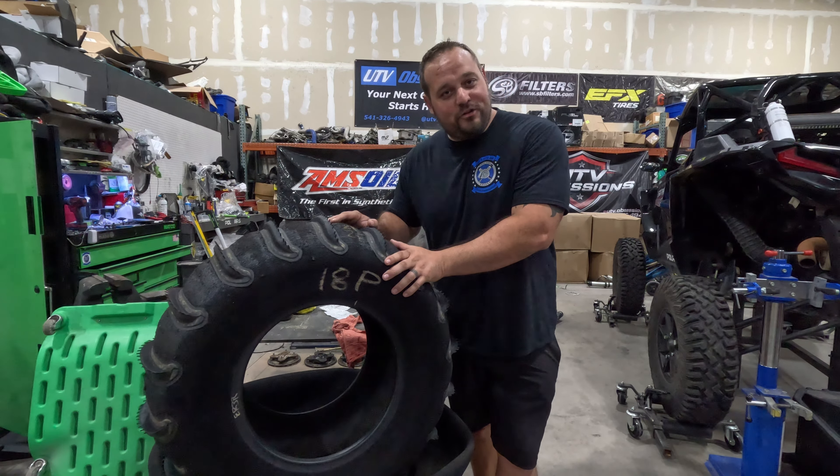We went with a 32-inch 18-paddle. This isn't something we would usually sell to the average side-by-side because they don't make that much torque and they don't need 18 paddles. Some of the pro turbo guys, that's going to be only a 34. This is kind of a one-off tire that we did for this build, which is something they would do for you if you have a project like that — they're always game for that.